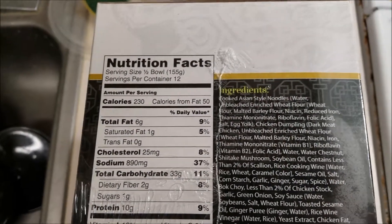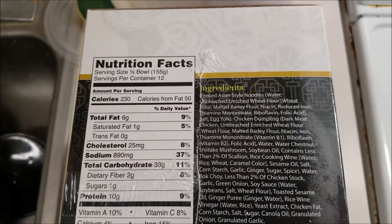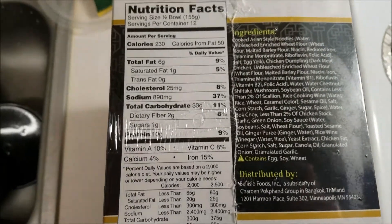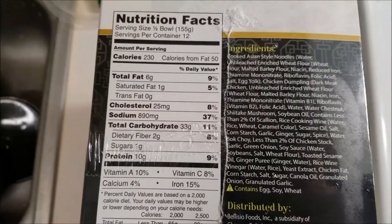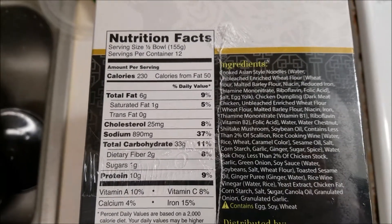I may have miscalculated on the shrimp product because I thought one bowl was one serving. But now that I know, I can fix my issue and go back to my lean, sexy self.